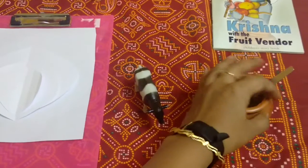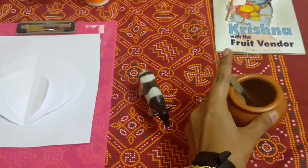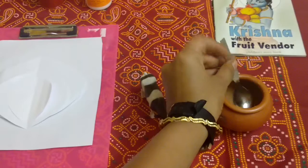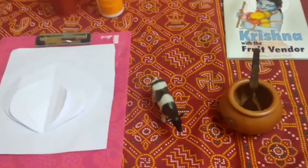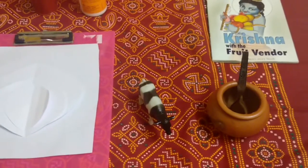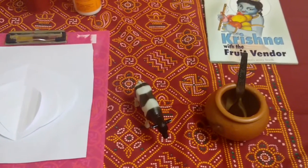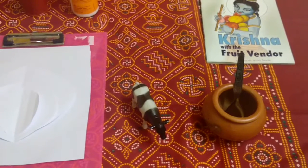This is a pot and a spoon. I am going to put yogurt in this and let my son eat the yogurt himself. There are very popular stories of yogurt and Krishna, so I am going to tell him some stories and have fun with yogurt.